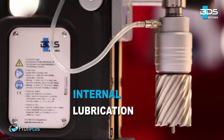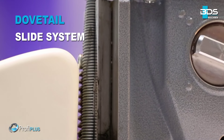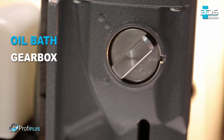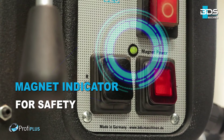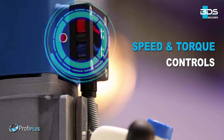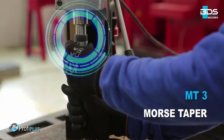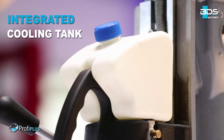Permanent internal lubrication. Durable dovetail slide system. Next generation oil bath gearbox. Intelligent magnet indicator and safe arrangement of switches. Brilliant speed and torque controls. A Morse Taper MT3 machine.